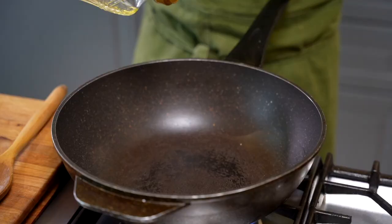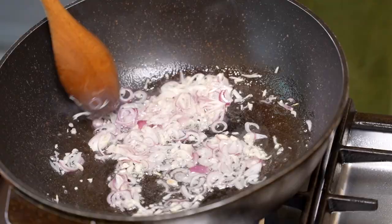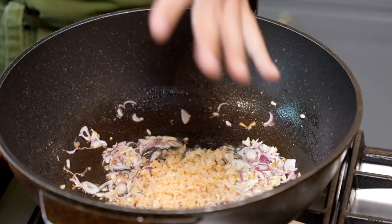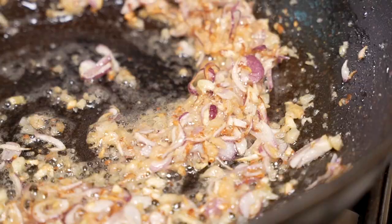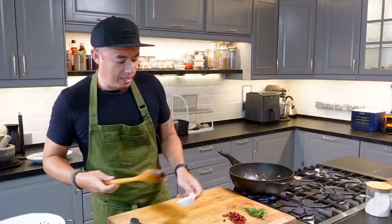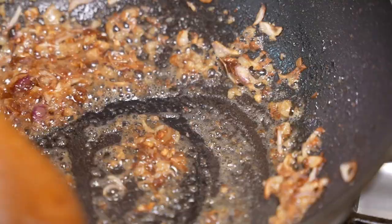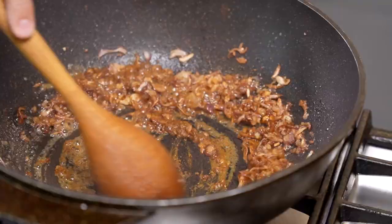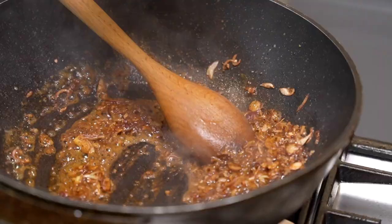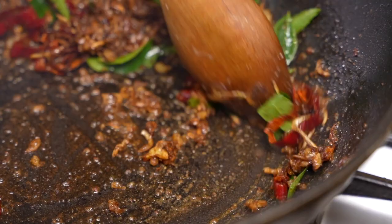In with a little bit of oil, shallots and garlic go in. Get them nice and aromatic. Once you see they're almost turning color, in with the dried shrimps — once you put the dried shrimp in, it smells so, so good. Now we're adding in the fermented bean paste. Give it a quick stir — you can smell the sweetness from the fermented bean paste. Curry powder, mix it all in together. Curry leaves in. Dried chilies in. You can smell all of it coming together.